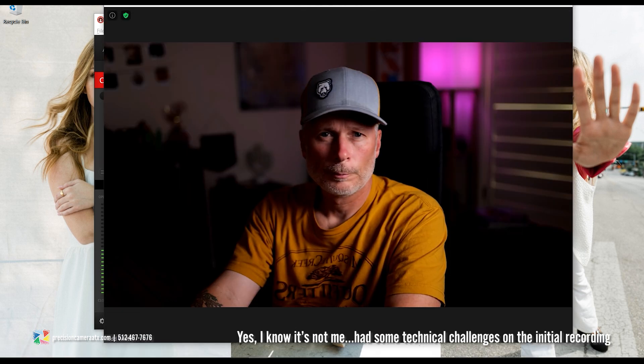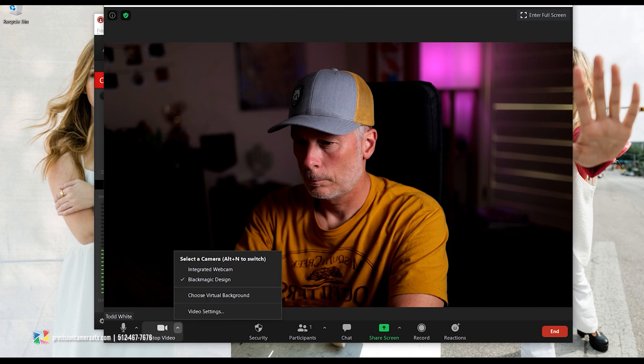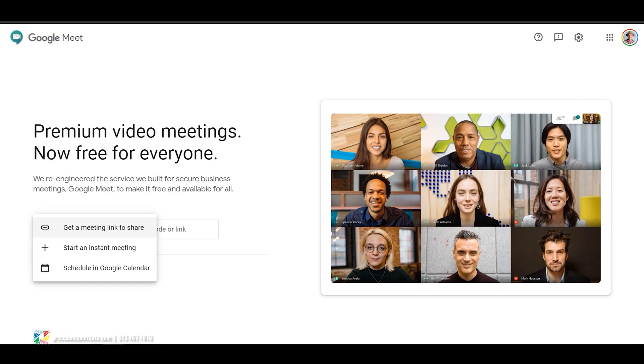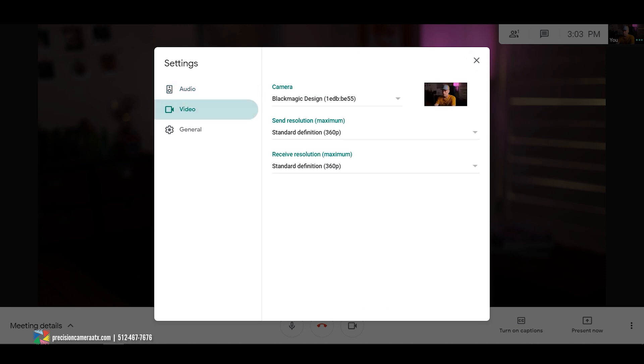Let's go ahead and open up Zoom to show how it works. There we are - streaming straight from our ZV1. I want to show a comparison of how the built-in laptop webcam looks versus an actual camera, so I'll switch over to the built-in webcam. There you have it - it is, well, terrible. Now, whether you're on Zoom or any other software, if you go to the video input tab you'll see your webcam by default, but you should also see Blackmagic Design as a second option. That's how you know it's working and your computer is reading it. Click on that and we're back to the ZV1.